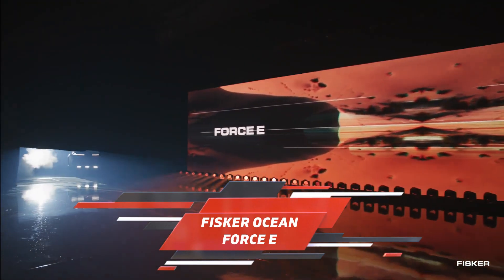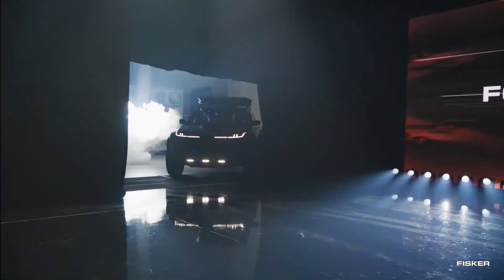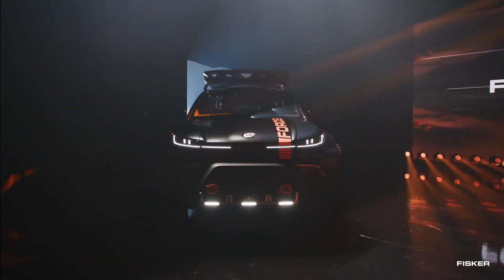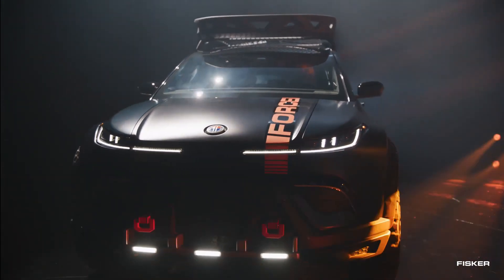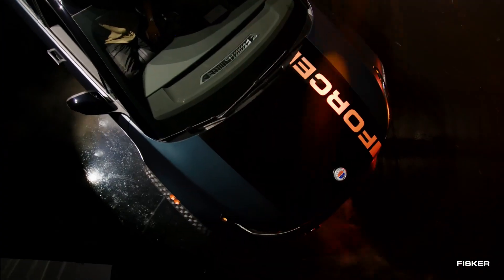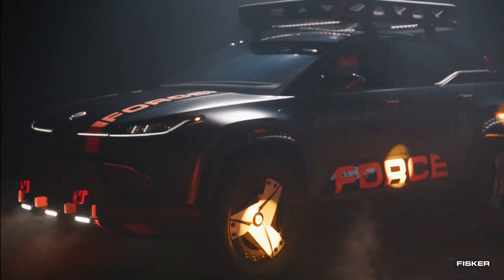The Force E edition takes the already existing Ocean EV SUV and further enhances it with various modifications. For those who have already received their deliveries, although not many yet, or have placed orders for the Ocean, there's good news. The new Force E kit will be available not only as a factory option but also as a retrofit for existing Ocean models. Fisker will handle the installation process, putting owners' minds at ease.